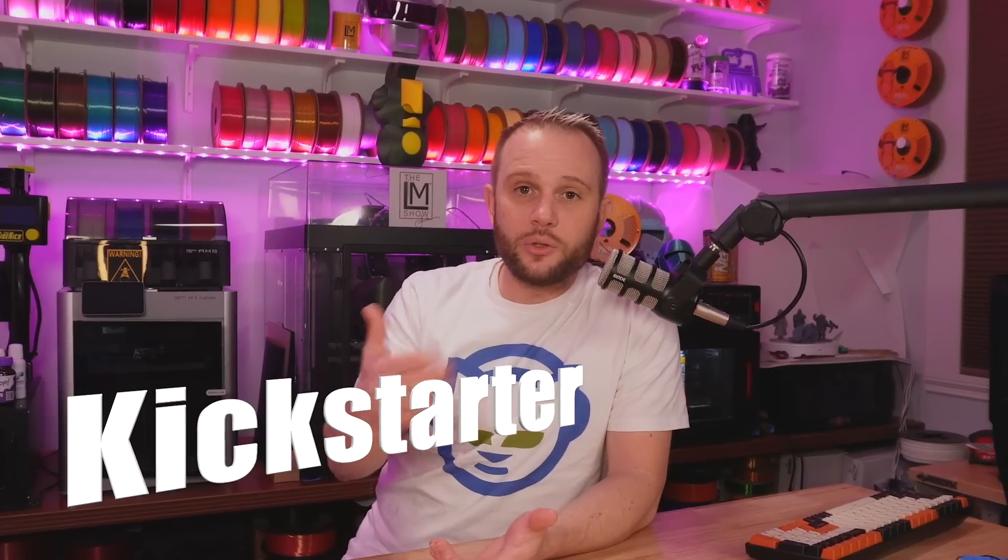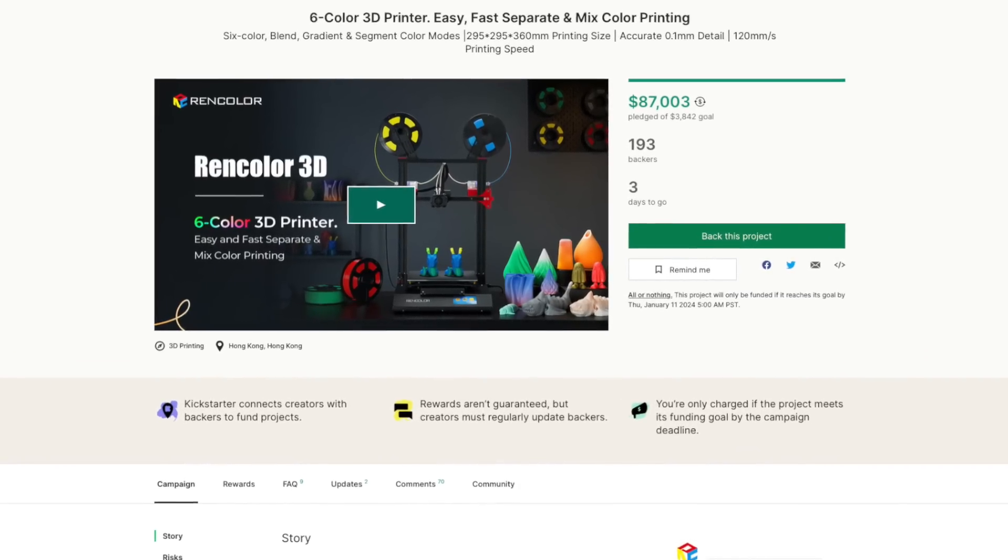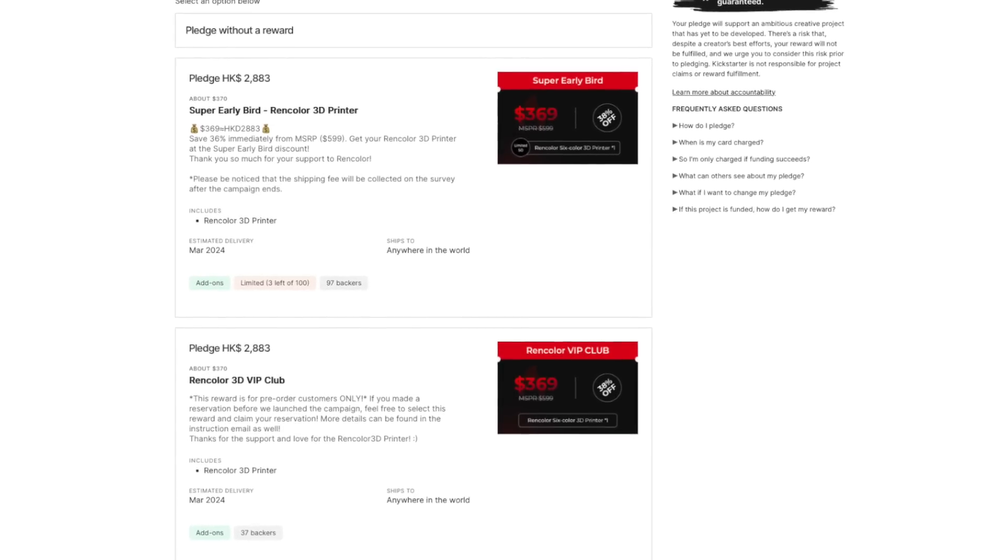Before we get to my thoughts and criticisms, I want to share that this is a Kickstarter. I've never used Kickstarter before and I don't have a problem with it, but you should definitely learn about that if you're not sure. Head over to kickstarter.com to learn about the risks and rewards for backing a project. This particular Kickstarter starts out at about $369 for the initial pledge, and it comes with the basic machine and possibly some filament. We'll have the links in the description.